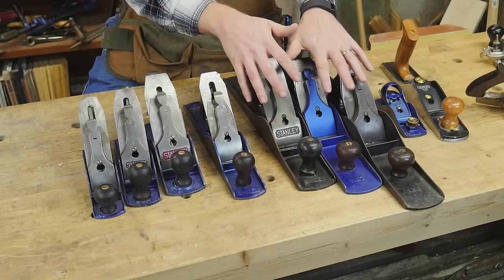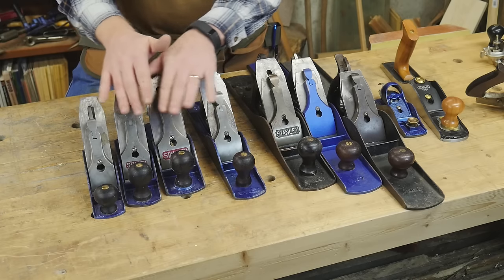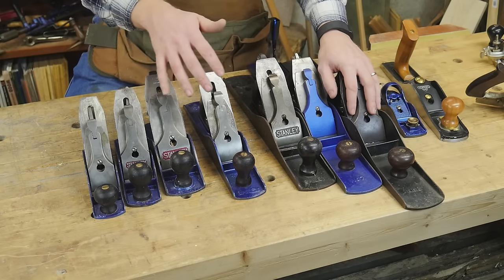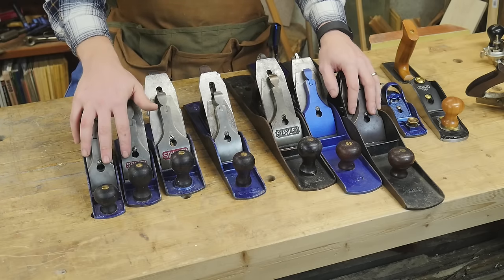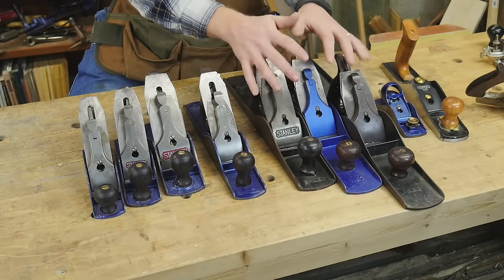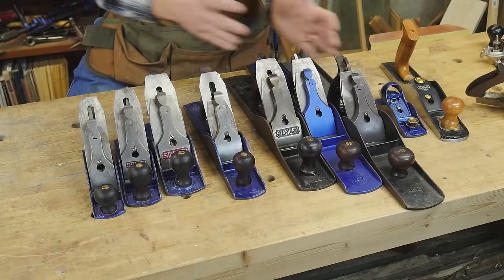Then once I've actually flattened and jointed the board with a longer plane, I come back to the smoothers. I take off a very delicate, wispy amount in different areas, trying to get rid of any marks left by the flattening and any tear out from the heavier planes. The smoothing plane is the last plane to touch the wood. So you're working through a progression: taking off a lot of material, getting it to where you want it, flattening it out to a nice even surface, and then smoothing it to make it feel good.